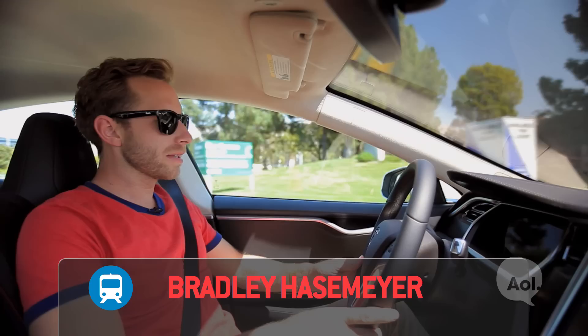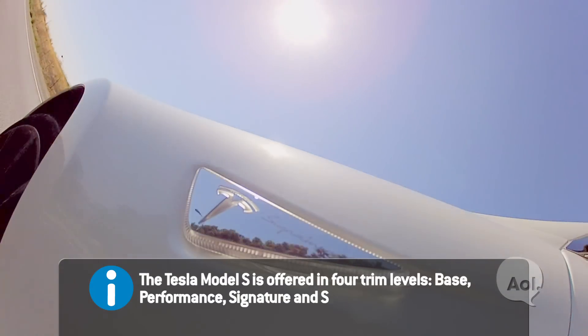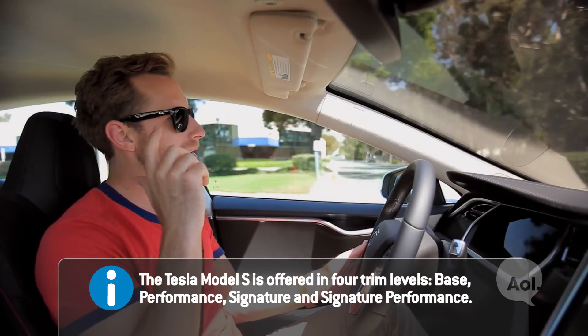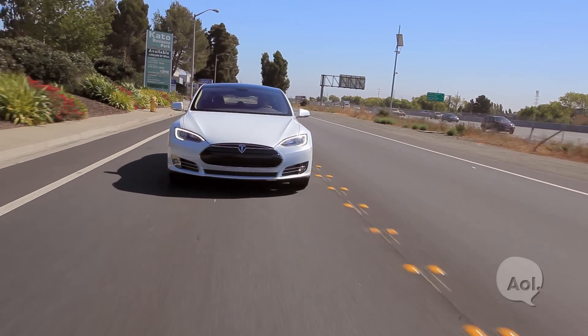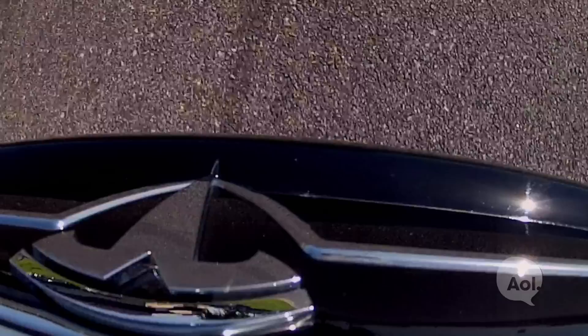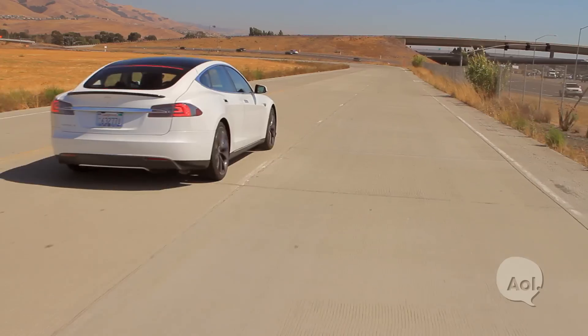Here we are in the Tesla Model S Performance line. We could have the base model with the base battery, but who wants base? Not this guy. This one with the 85 kilowatt hour battery pack gives us 0-60 in 4.4 seconds, and that's going to feel like 416 horsepower and 443 pound-feet of torque. Obviously an electric car — no sound — but you do hear this. Me laughing.